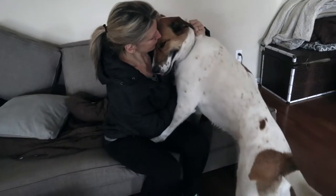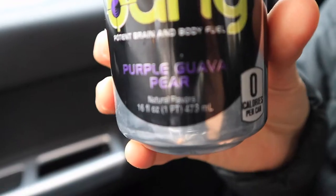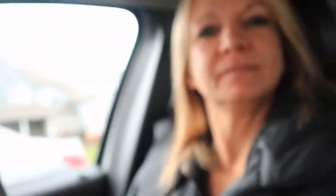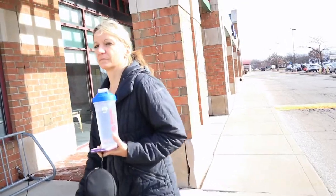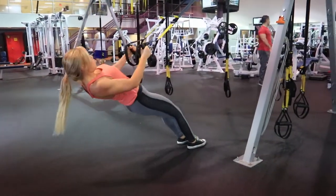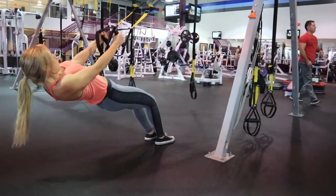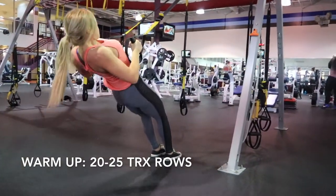Did you miss me, buddy? What are we doing today? Back day. What are your thoughts on the Bang? It's really good. Really, really good. Just got to the gym. All right, let's get this back day started.